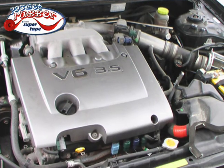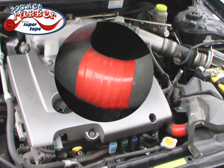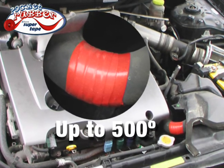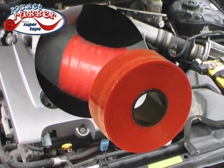Don't get stranded by a blown radiator hose. Pocket Rubber fixes it in seconds. And because it withstands up to 500 degrees, this radiator fluid is no match for Pocket Rubber Super Tape.